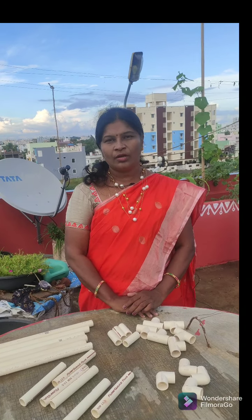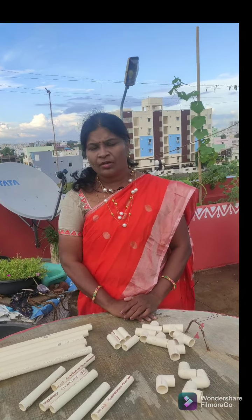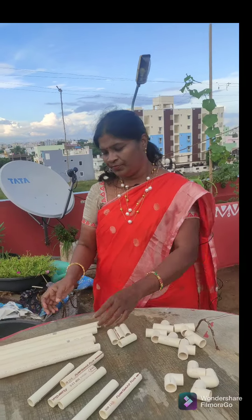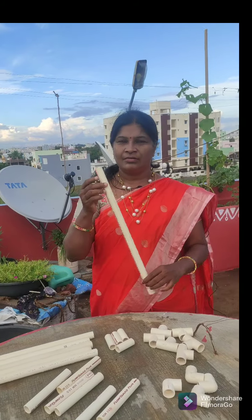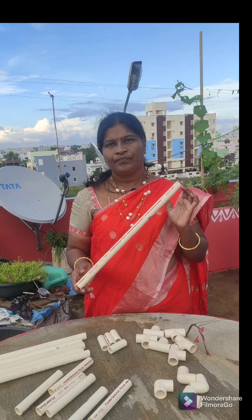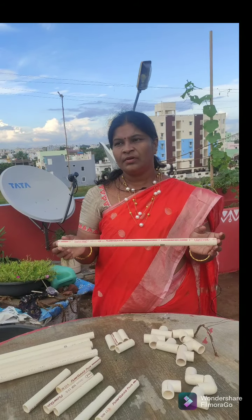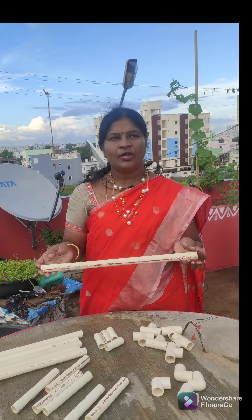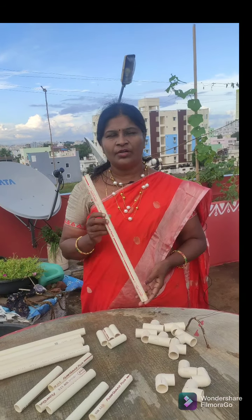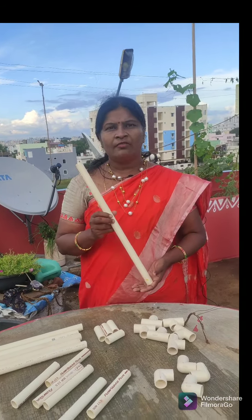Now we are going to show you the first video on our blog. We are going to show you the PVC Pipe. These PVC pipes are going to be used for building a house or a tap — they are for plumbing work.